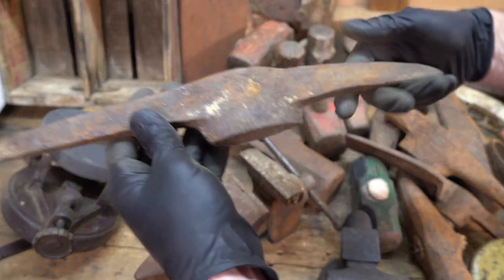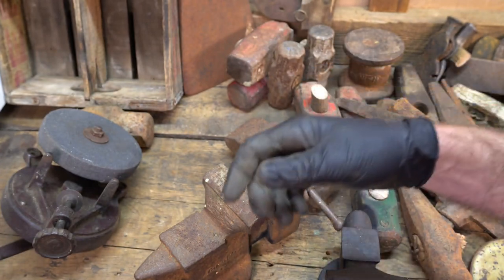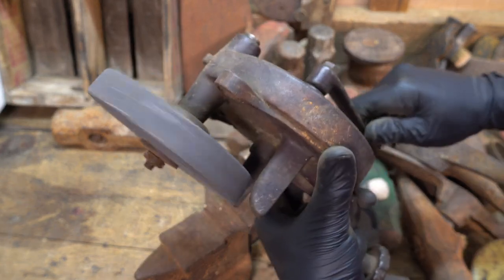Another pick — I don't think there's any marks on that guy. And a hand crank grinder — listen to this.